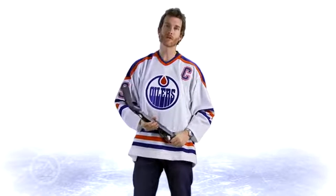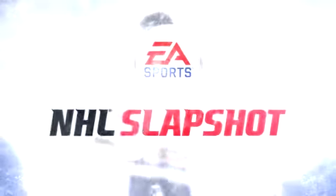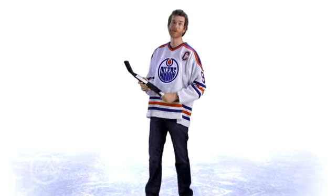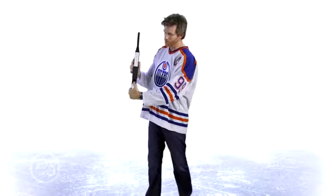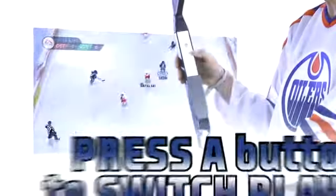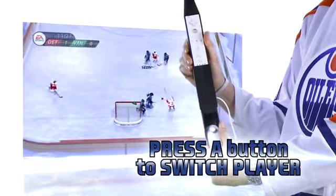Those are the fundamentals of hockey, and you're pretty much ready to play. If you don't have the puck, you're on defense. You still move your player around using the control stick, but you're going to want to switch players by pushing the A button. Every time you push the A button, you'll switch to the player closest to the action.